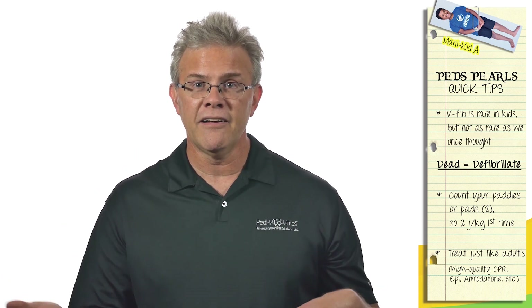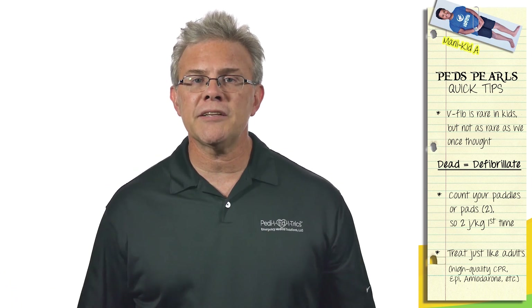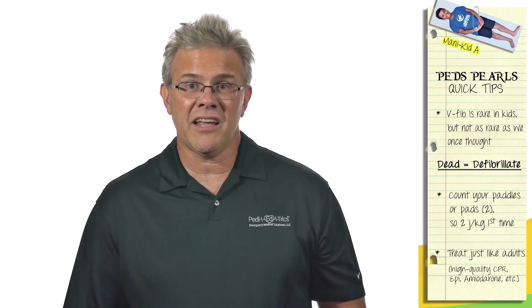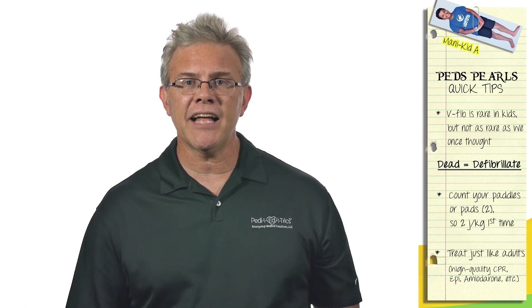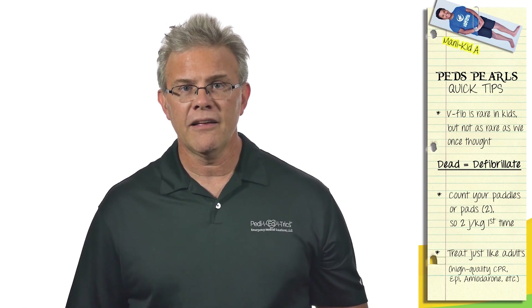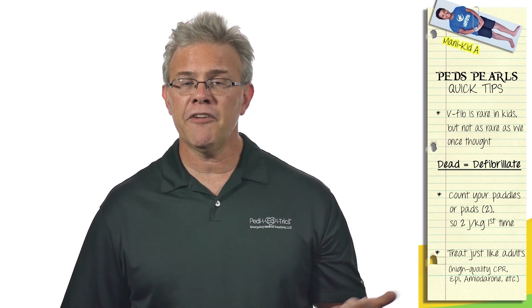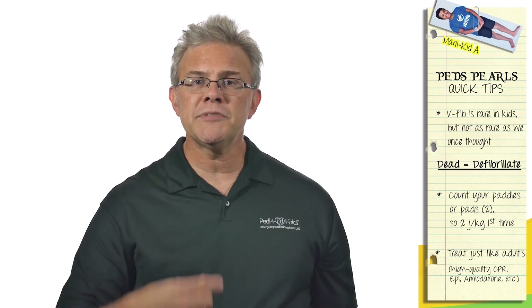Number two: in a recently published pediatric defibrillation study — not easy to conduct, since not many kids go into V-fib — they found something notable. Two joules per kilo did not work in a decent percentage of kids. Four joules per kilo did not work in a fair percentage of kids. They had to go a whole lot higher.